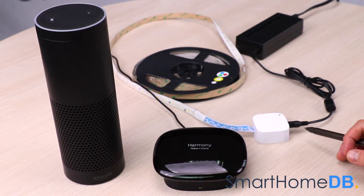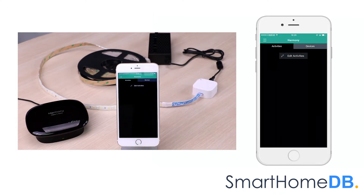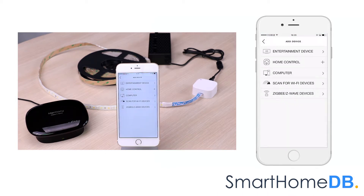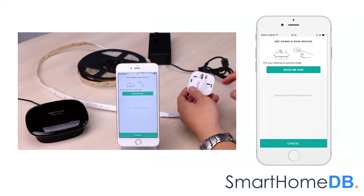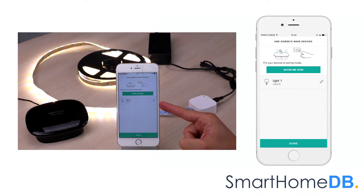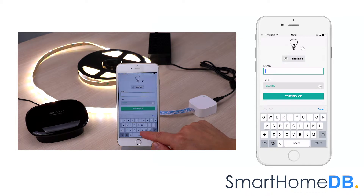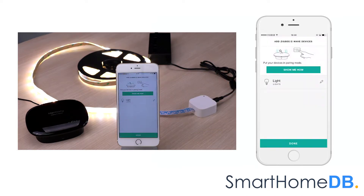We will start by connecting the Logitech Harmony home hub with extender with the Aotec Z-Wave LED strip. We open our Logitech Harmony app on our mobile device. We tap on devices, we tap on edit devices, we tap on add device, we tap on Zigbee Z-Wave devices. We proceed by pressing the action button found on the back of the Aotec LED strip controller. The Logitech Harmony app will indicate that it has found the Aotec Z-Wave LED strip. We tap on light one, we rename the device name to 'light', we close this window, and we tap on done.